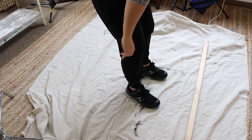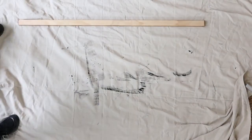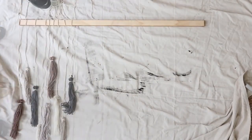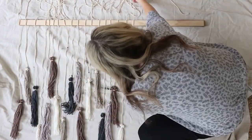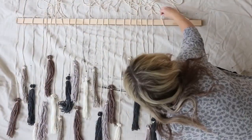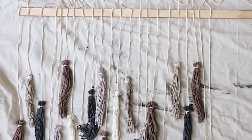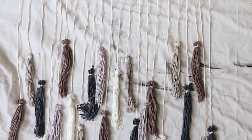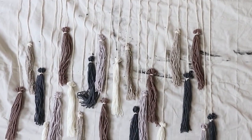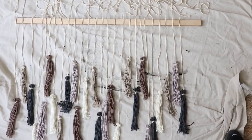I was excited to finally get to this next step. I laid out my board with the back facing up and started laying out all of my tassels exactly the way I wanted them to look. I didn't make any sort of pattern — I really didn't want it to be a pattern. I just picked up colors here and there, randomly, and varied the height.